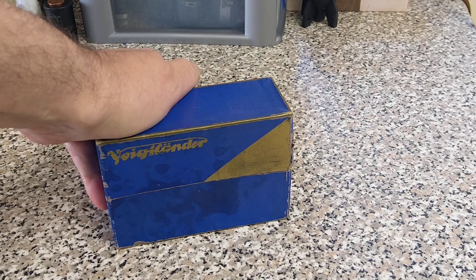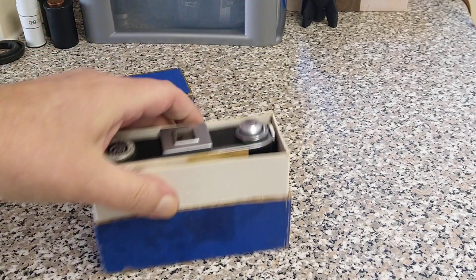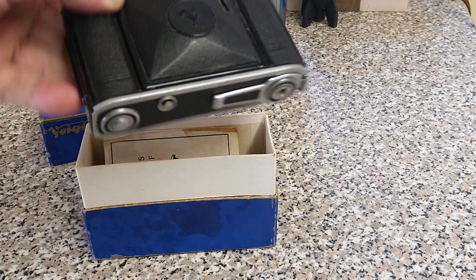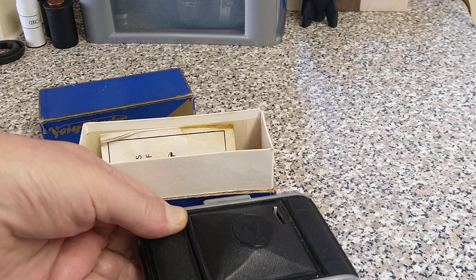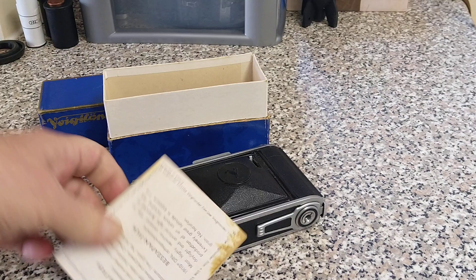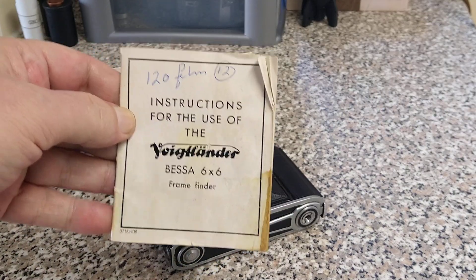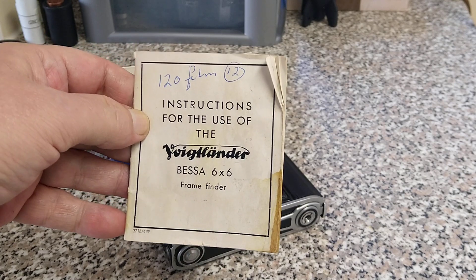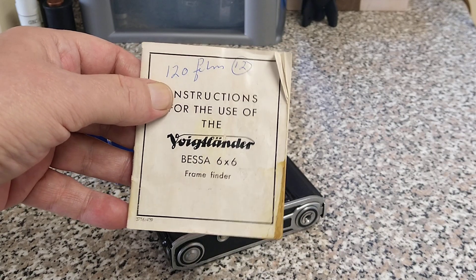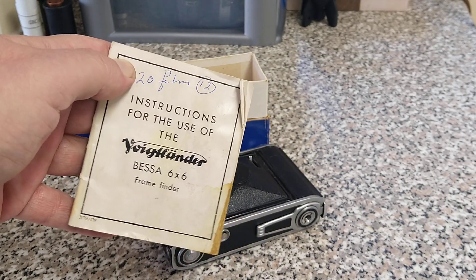This is obviously before the Second World War. This is an 80 year old camera. It comes with the original box, and there's the camera. It's a Voigtlander Besser 66 — a medium format camera shooting 6x6cm or 2.25 square, and that's going to give us 12 exposures on a 120 film.